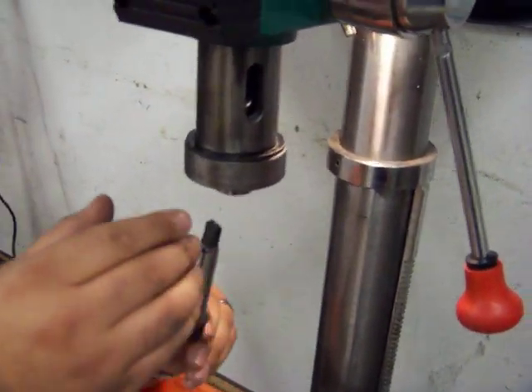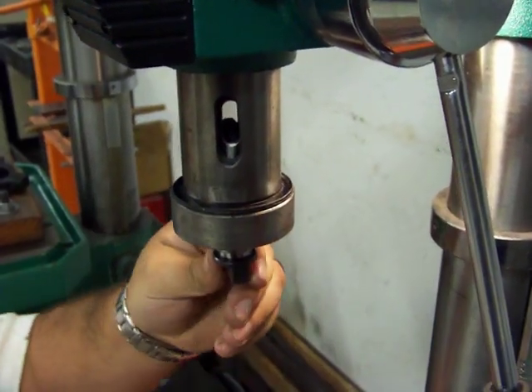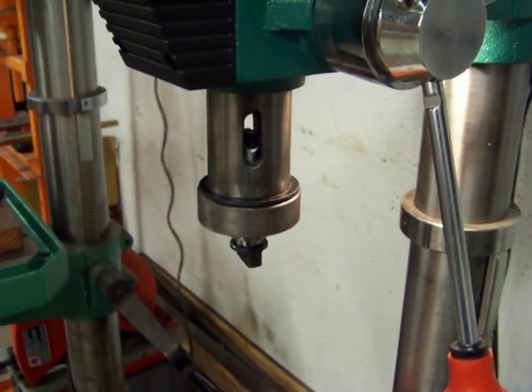When you insert it, make sure to turn it until it fully engages into the drive tang, which it has. And now just give it one or two firm blows. And that's it — it's fully mounted.